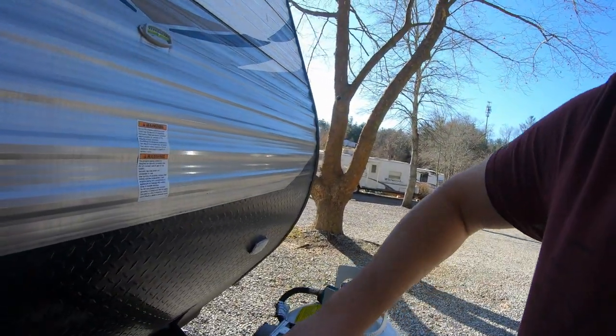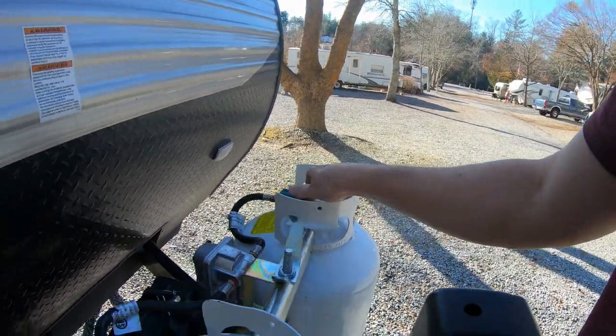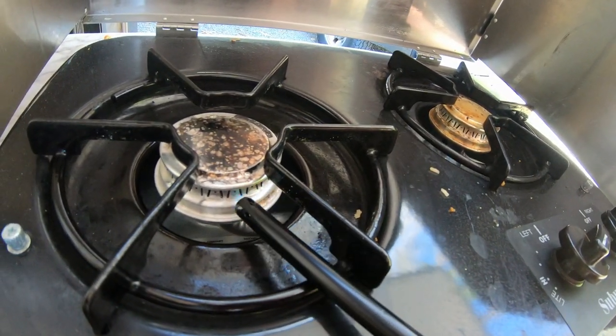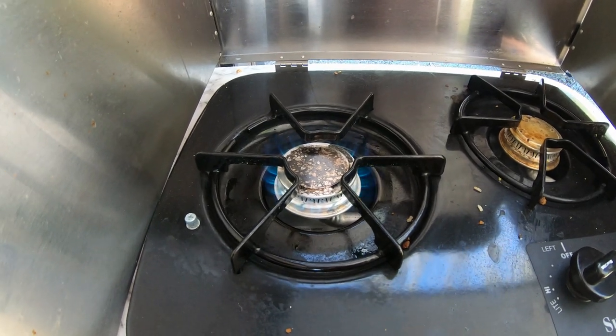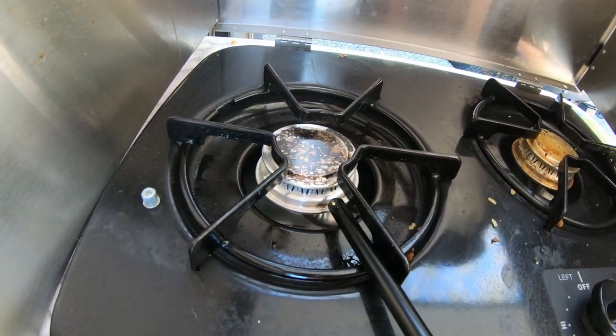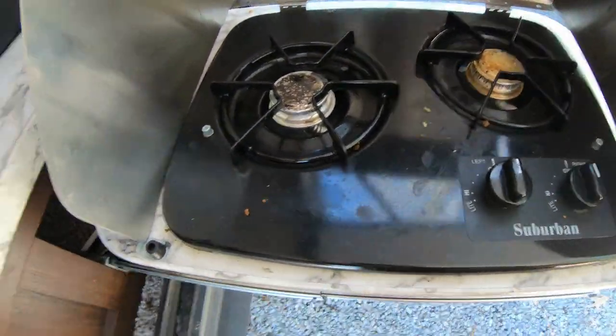The first thing I'm going to do is purge out the propane in my system by shutting off my propane tanks. I'm going to come back to my outdoor kitchen, which is the last thing on the line of my propane system. I'll get the lighter out and light one of the burners until it stops, then turn the burner back off. Should be good to go.